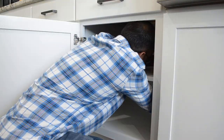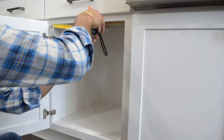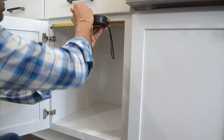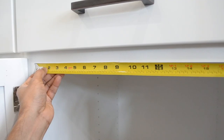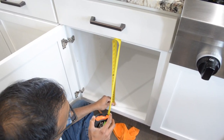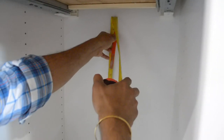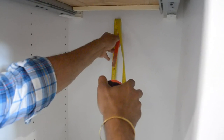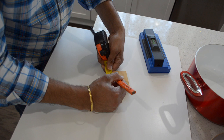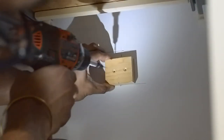We emptied the cabinet, including the shelving, then marked the center at the front and back sides of the cabinet. We also measured the distance from the bottom of the cabinet to the bottom of the face frame, then transferred that measurement to the back side. This ensures that the hanger will be mounted level. We then drew a line 2¾ inches lower, which is the height of the hanger. After that, we marked the center of the support piece, then drilled and screwed it into the cabinet's back panel, making sure to align it with the markings properly.